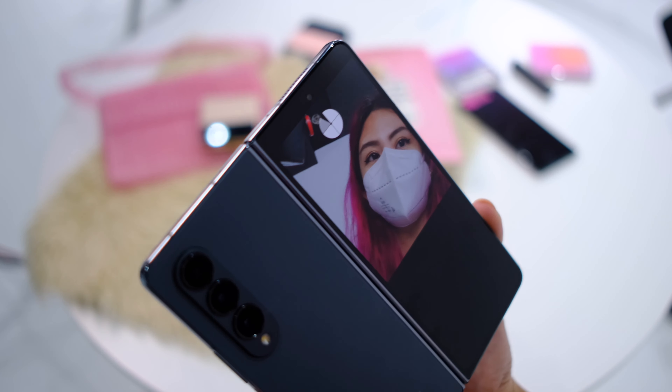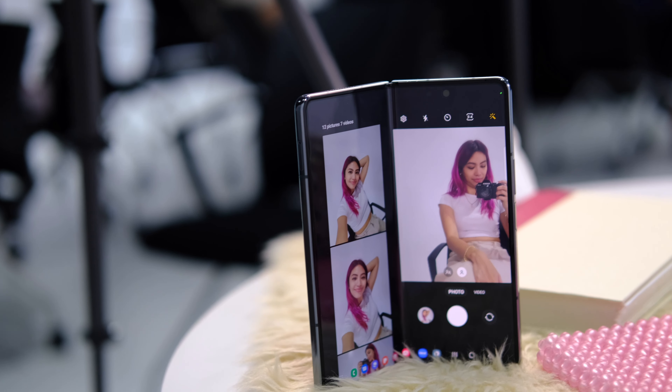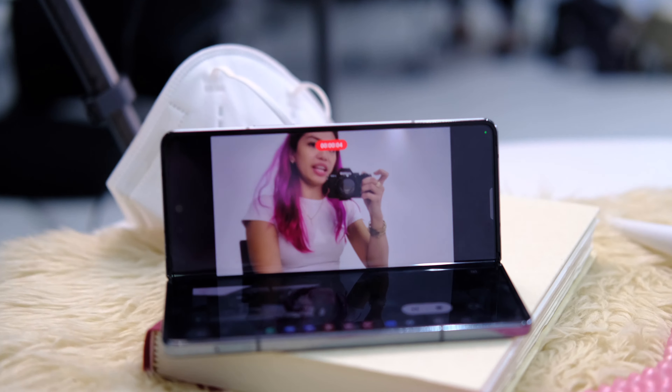With the folding form factor, you also get my favorite way of taking selfies — the rear camera selfie. Honestly, a great way to get selfies with a nice big screen. There's also flex mode, which is a great and easy way to shoot your own videos or even your OOTDs. With this phone and all those cameras and how it bends, the possibilities are endless. I'm really happy to see that they're improving the cameras on here.